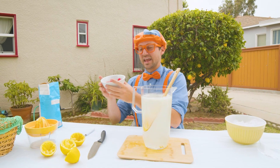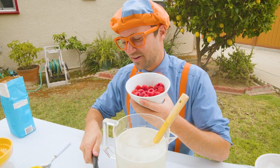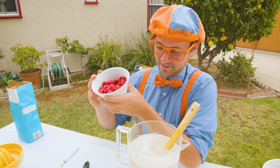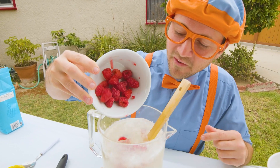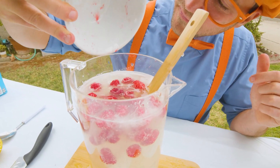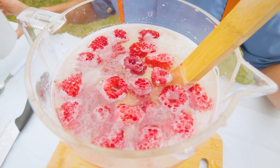All right, now we can add our raspberries. One fell out — I'm not going to touch it, I'm going to just use these. Here we go. Looks like they float. Raspberry lemonade!